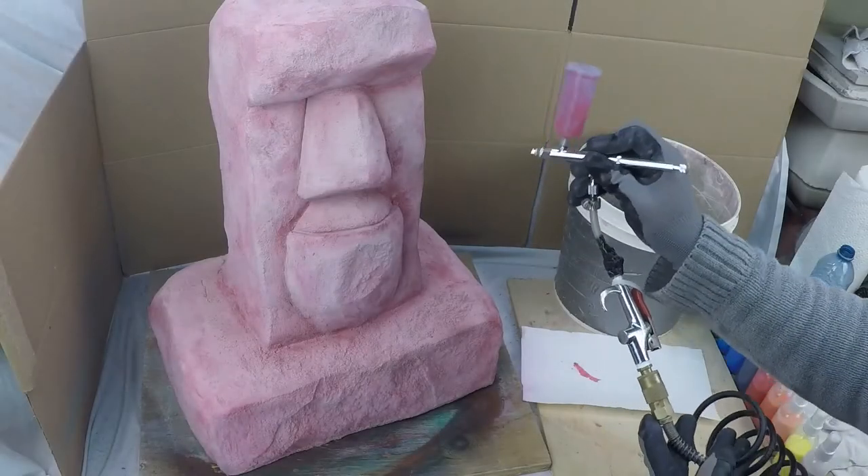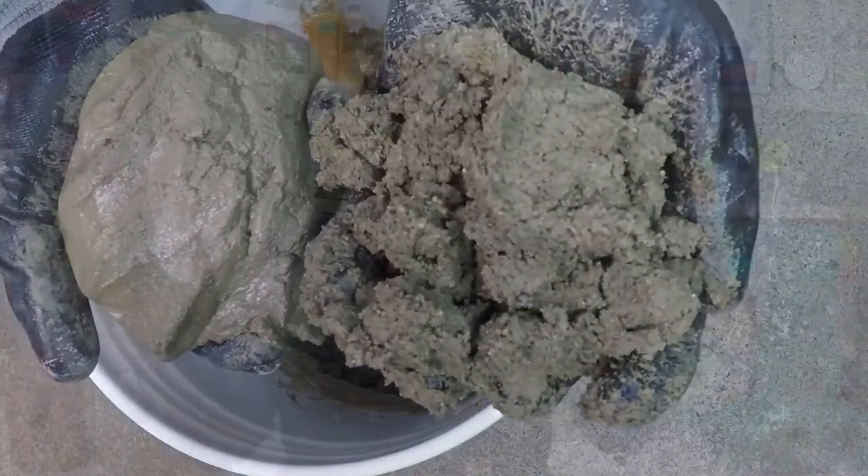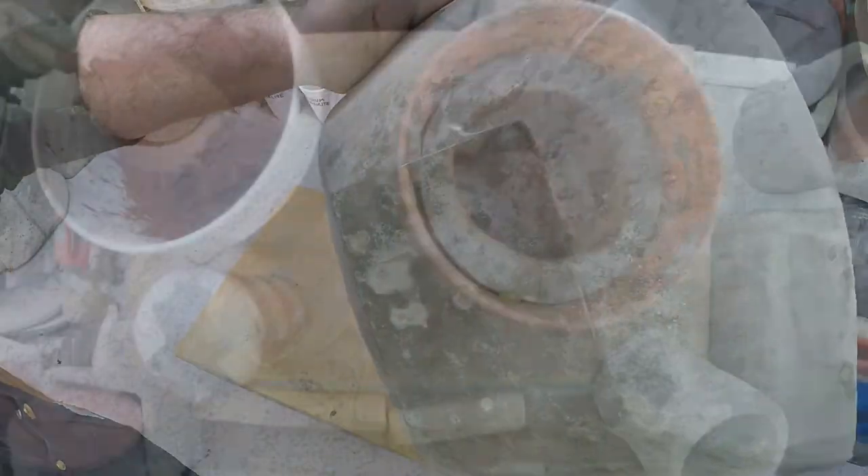You have some concrete and you want it to cure faster. Well, it's going to take a full month to cure, and there's nothing you can do about that. But there is something we can do about changing the initial set strength. We can increase or shorten the amount of time it takes between when we place and finish the concrete and when it is reasonably strong — strong enough to remove the forms, possibly even strong enough to walk on and continue working on the project.